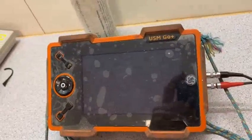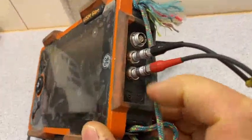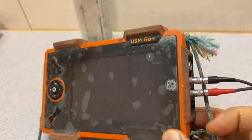Hi, today we calibrate USM. First of all we need to switch it on — press the button at the bottom for a couple seconds, one, two. That's it, wait.